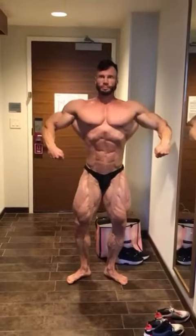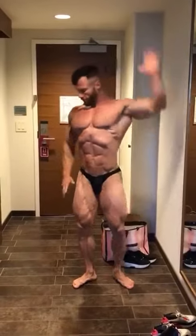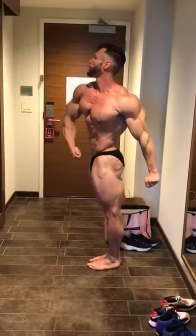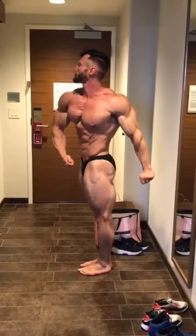Stance. Dynamite. Quarter turn. Glute. Glute. Don't watch my shoulder towards me. Yep. Good quarter.